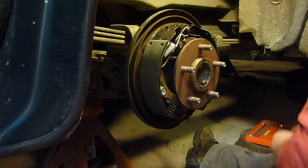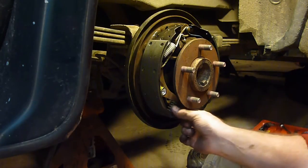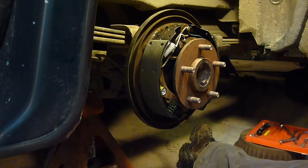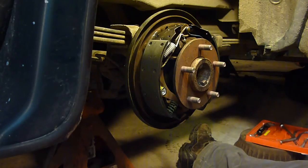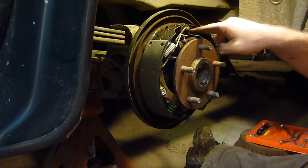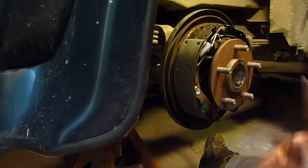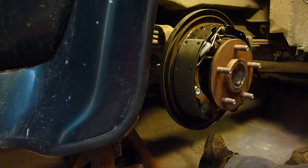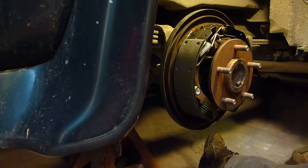Now we've got the white spring - it also goes in the second hole and it goes onto this thing here. You just got to kind of remember the order. This spring came off first from here, so it's got to go on last. Technically self-adjusting brakes - newer cars in the 90s made their brakes adjustable where they'll either adjust every time you hit the brakes, or some of them you have to drive in reverse for a while and hit the brakes, and that will adjust them.